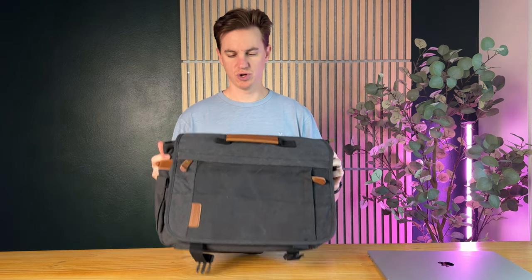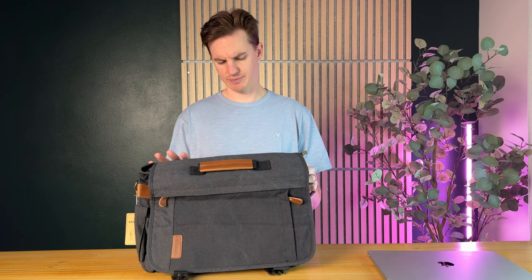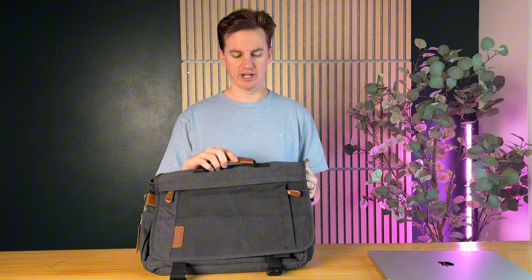I got sent this bag, so let me show you all the cool details about it. It is this black, kind of faded — almost like a dark charcoal gray — waterproof canvas with brown leather accents, so it's really classy looking.